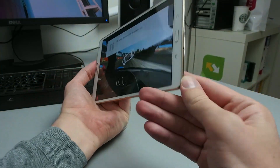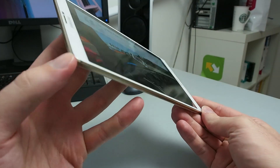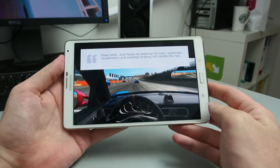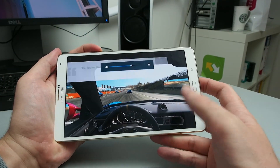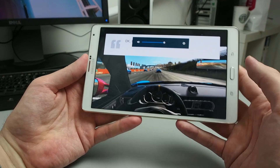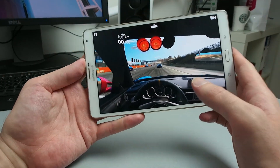Regarding the speakers, you get two speakers on the back. Sound quality is pretty good — they're very loud, and I think you'll enjoy using this tablet for watching videos or playing games.